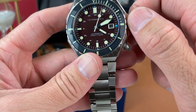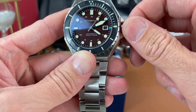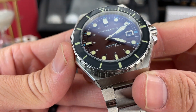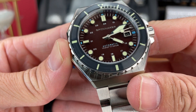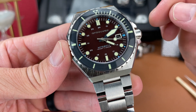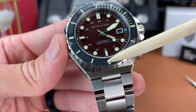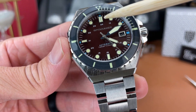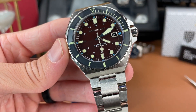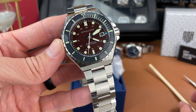The date window at three o'clock has a black date wheel with white printing. Interesting dial as well — the way they do the indices on this watch. It's kind of cool how they're attached to the outer portion of the dial, and then there's that inner portion and they kind of overhang onto it. There's a step down going on here — it's pretty neat.